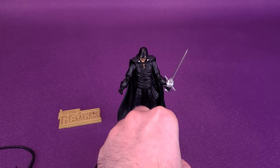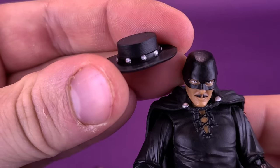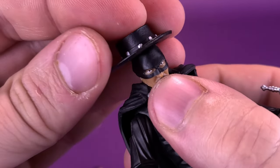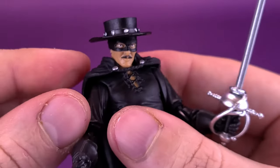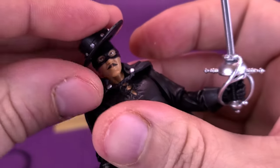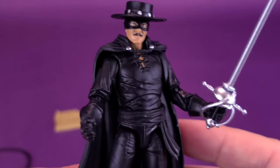Zorro also comes with a hat — he would be a little barren without one. It has some nice silver accents on the side. The way they've designed it, there are little lips on the inside that help keep the hat in place. You just plunk it down on his head, and now you've got a more finished-looking Zorro.